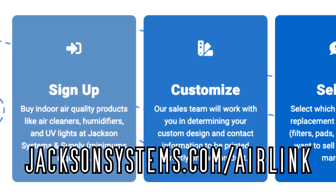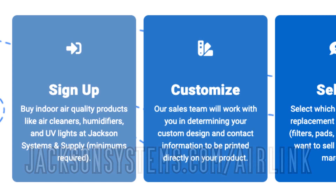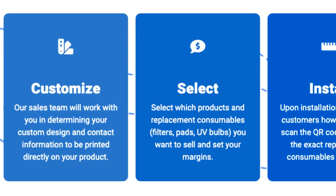First things first, you have to sign up with Jackson Systems to be an Air Link partner. Use the link on the screen or the one in the description. Next, you're going to work with the Jackson Systems guys to figure out what you want to sell, how you want to sell it, and figure out what you need to sell it for. They're there to help you make sure you're making money, even though they're putting in the legwork. You can even have your own branding on some of those products.